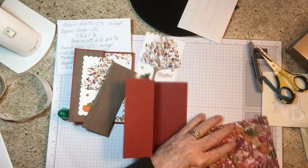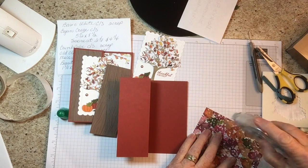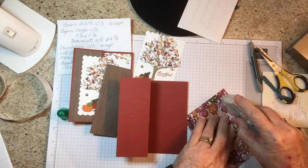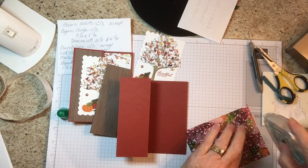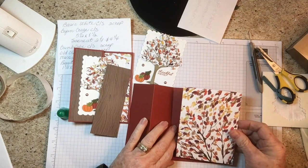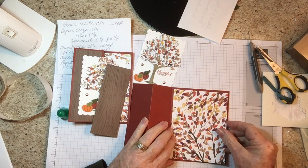This is my last fall card — there are so many pretty ones to make. I've got to get all my Christmas cards made. This piece just goes in the center of this.